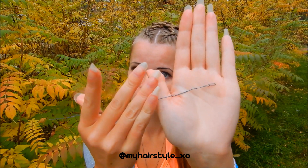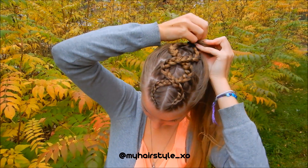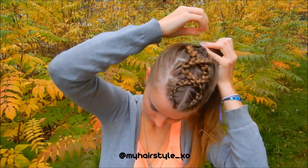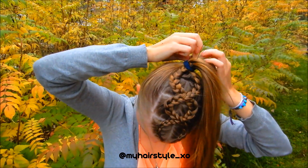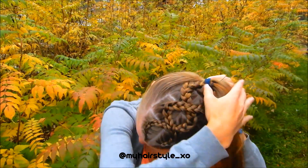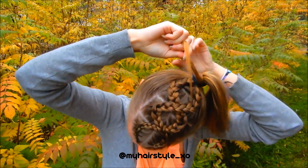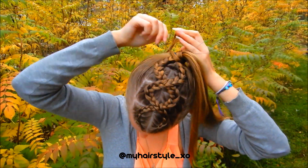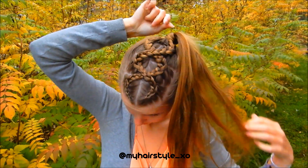I use a clip of wire for that. I push the wire through the ponytail, then pull it out from the other side. Take a tiny piece of hair and spin it around the ponytail so it covers the elastic bubble. Then pull the hair piece through the loop of wire and pull the wire out of the ponytail.